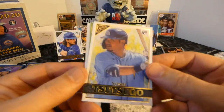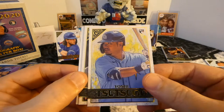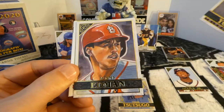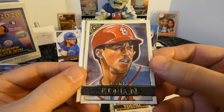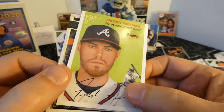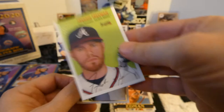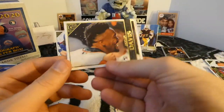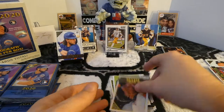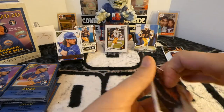Yoshi Tsutsugo, rookie card. Alex Young, rookie card. Tommy Edman. Freddie Freeman MVP — Topps Gallery Heritage card. You can see the back of those. And Jalen Davis, rookie. That's a pretty good drawing right there.